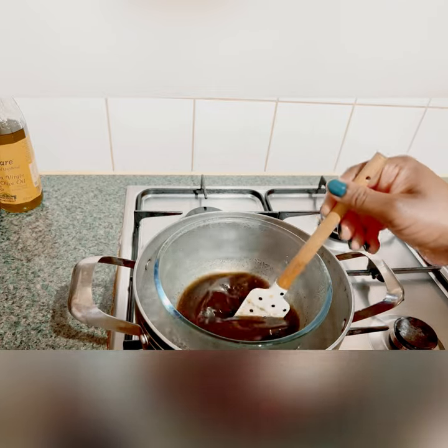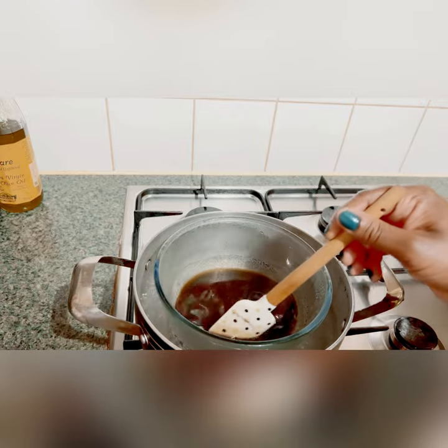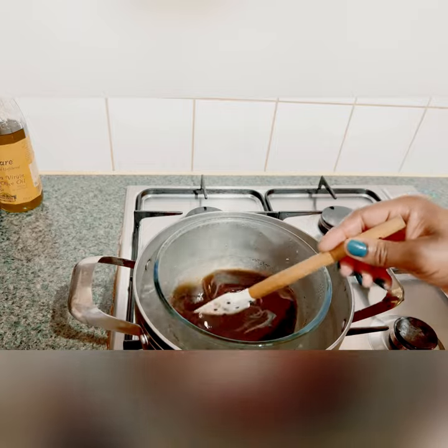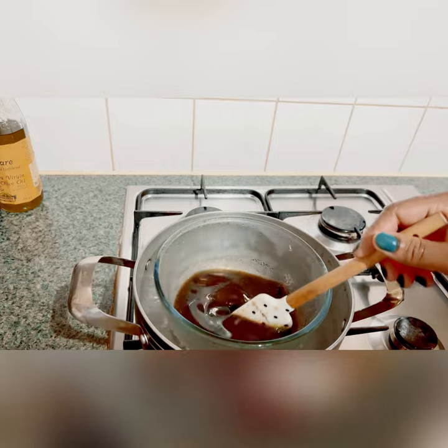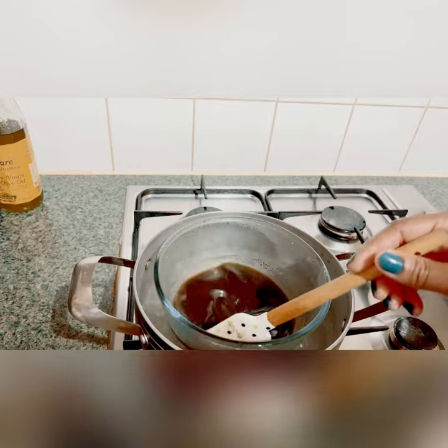This method will also do the magic, trust me — it will work. Just keep stirring it. I think I allowed it to boil for about 5 to 10 minutes, 15 minutes max, and my stove was on the lowest heat setting — the flame was on the lowest, not the highest.